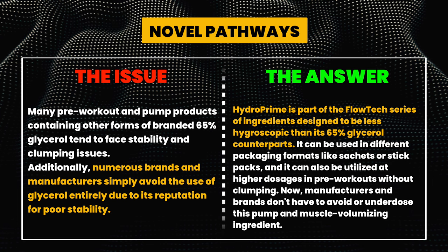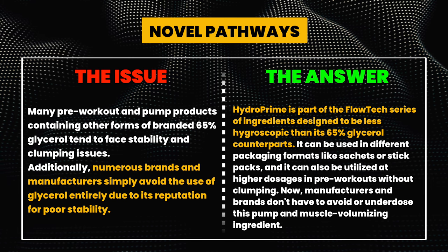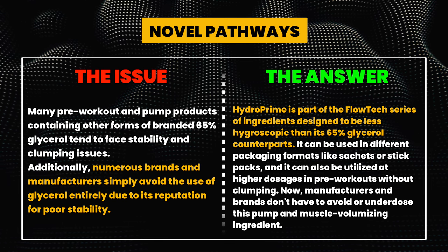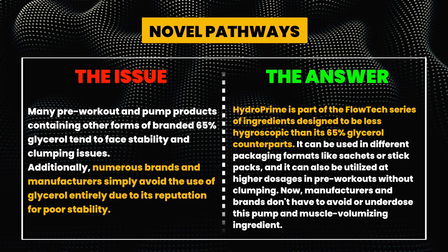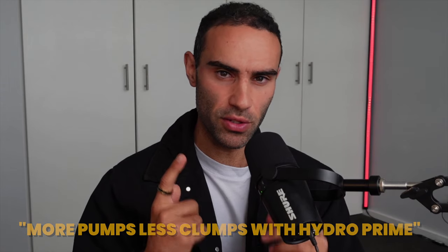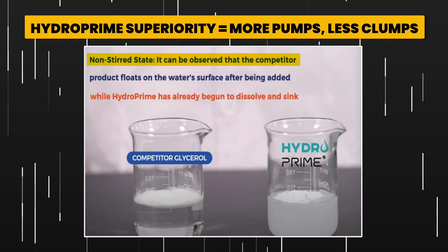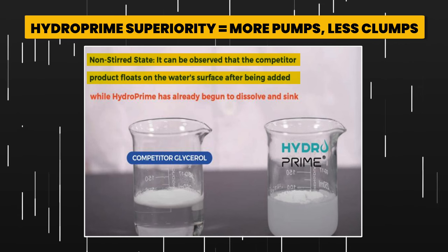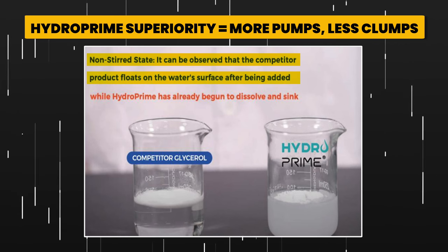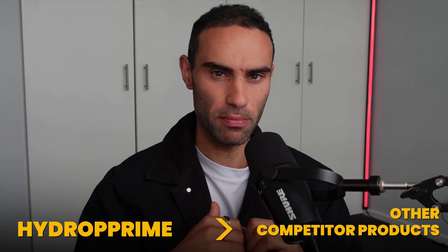They came up with the phrase 'more pumps, less clumps,' so now manufacturers and brands don't have to avoid or underdose this pump and muscle volumizing ingredient. In a non-stirred state, it can be observed that a competitor product floats on the water's surface after being added, whereas HydroPrime has already begun to dissolve and sink. This is what's unique about HydroPrime — its mixability is much more effective than most competitor products on the market.